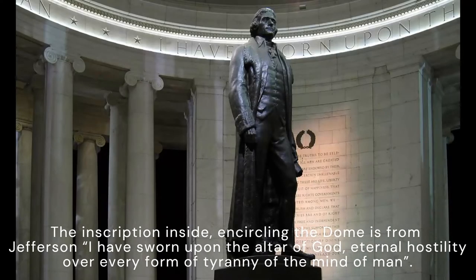The inscription inside, encircling the dome, is from Jefferson: "I have sworn upon the altar of God, eternal hostility over every form of tyranny of the mind of man."